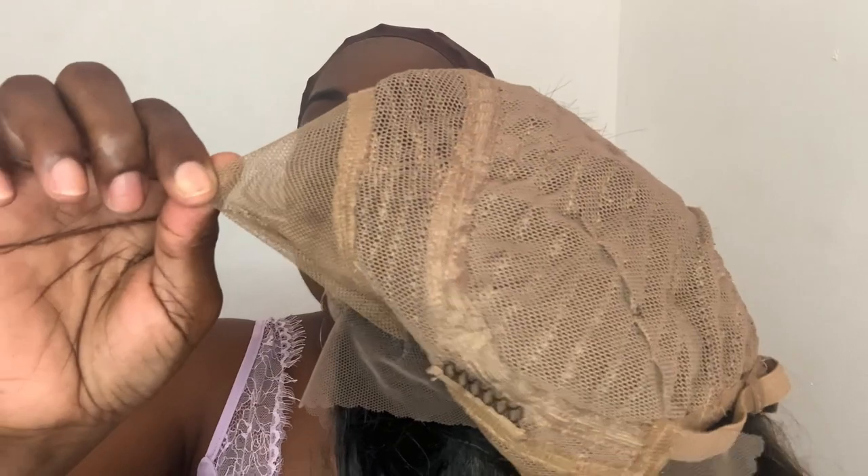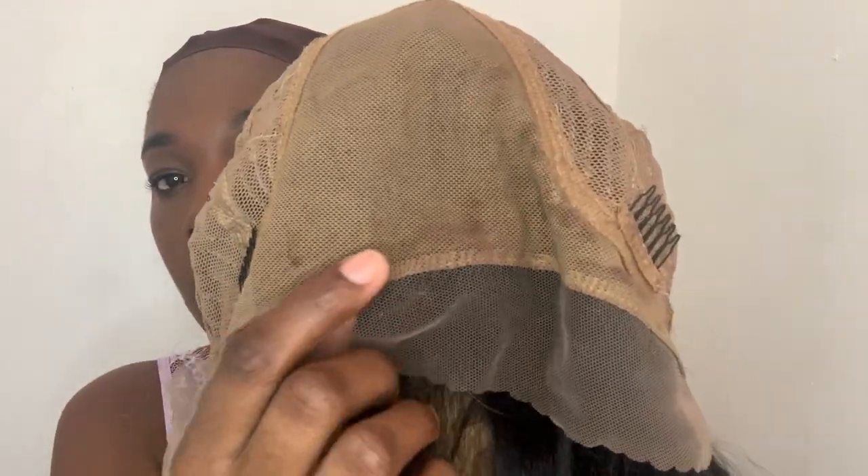You get one comb in the back with the adjustable straps. It definitely stretches to fit a larger head size, but there's no stretch around the parting space.